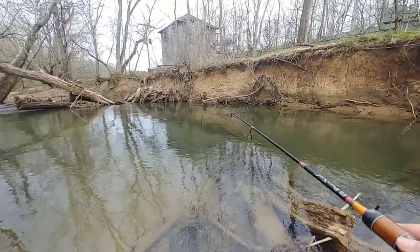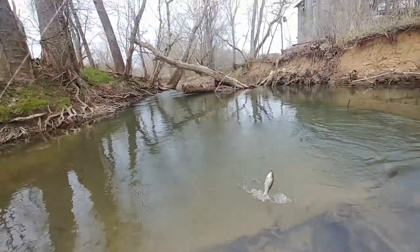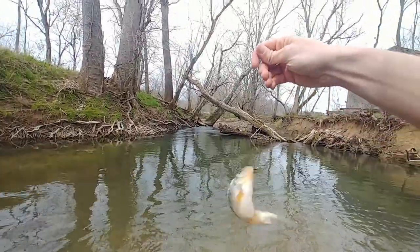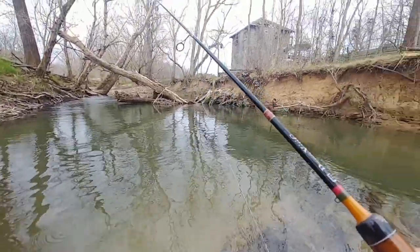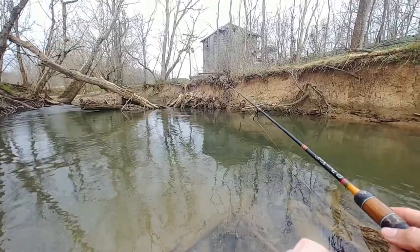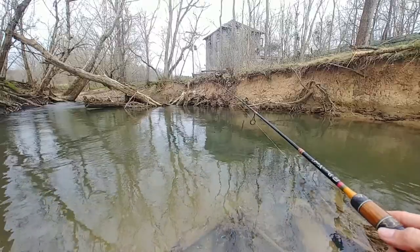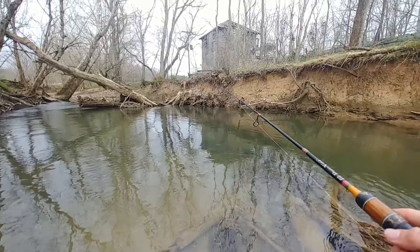Oh, I missed him! Okay he's after it again — boom! Holy crap, that was my PB stripe shiner, bro. Oh my gosh, that thing was massive. I don't even know if you all got to see it — that's the biggest stripe shiner I've ever hooked into. I wish I could have got my hands on him. I hope you guys got to see that, that was sick. Huge, huge stripe shiner.